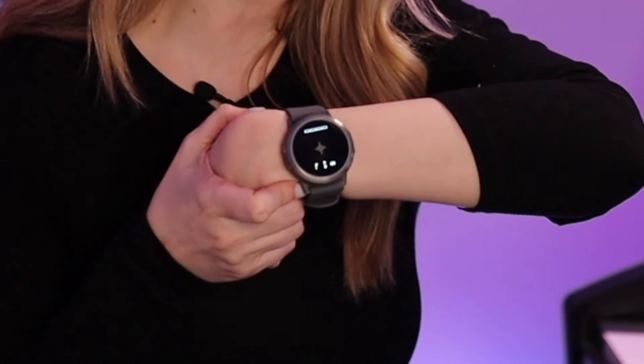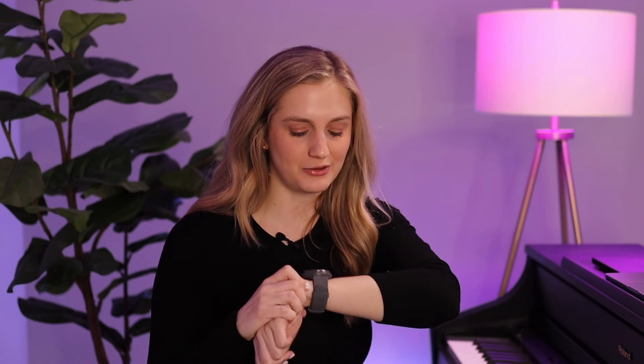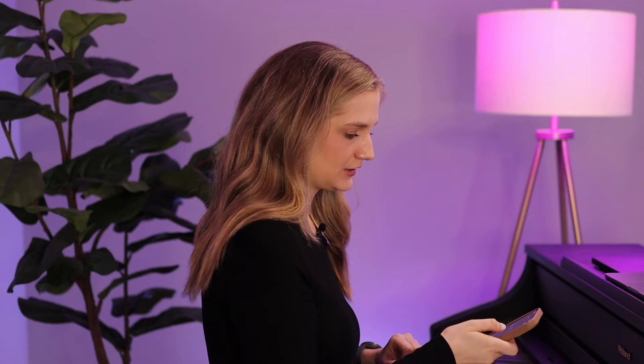Now some musicians go crazy with that click. If you're practicing scales for a long time, it would be clicking away and you'd be losing your mind. I actually have this watch that will just vibrate for me so I don't have to listen to that click the whole time. I'm going to cut off the click on my metronome and just use the vibration of my watch.